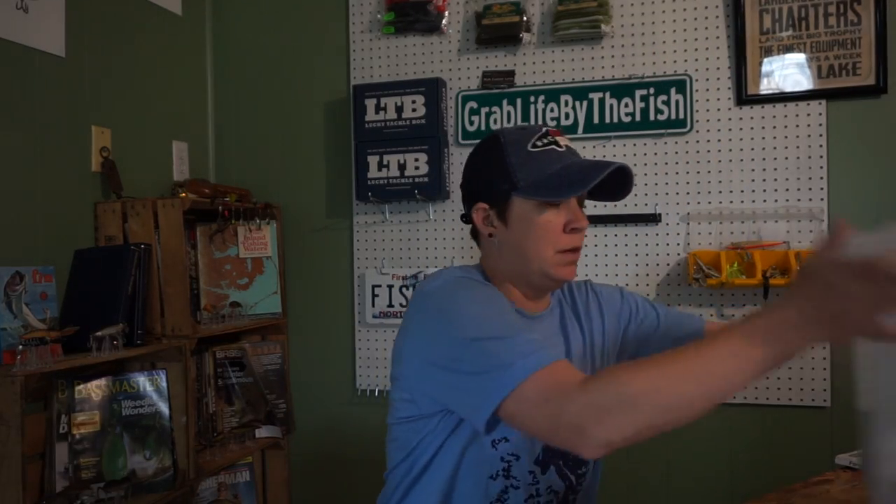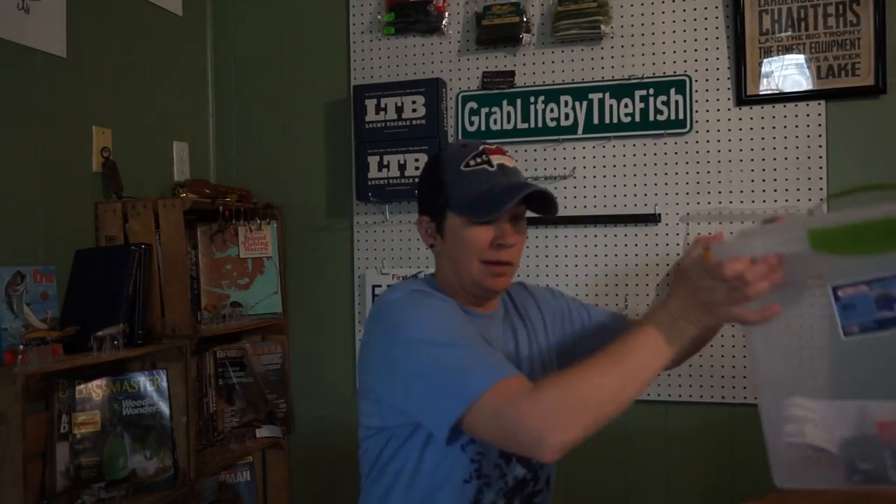Now I'm going into my little studio area and I'm going to show you guys how to make this into a swim bait box. Stay tuned. What I'm going to do is take this box and turn it into a place where I can store my swim baits.